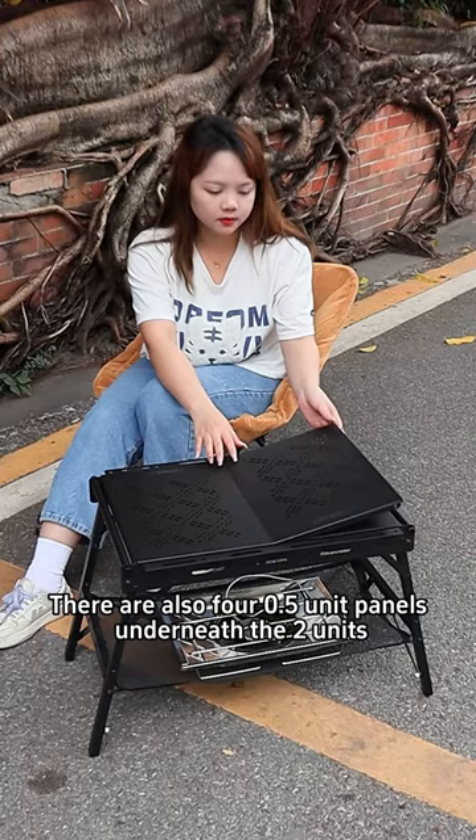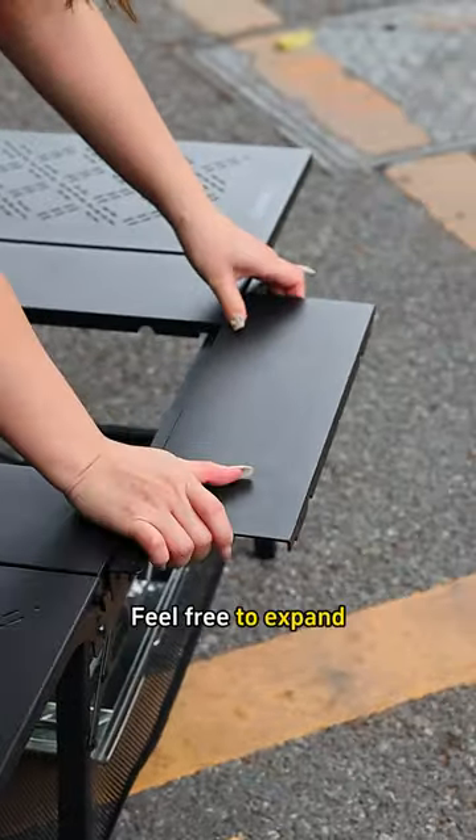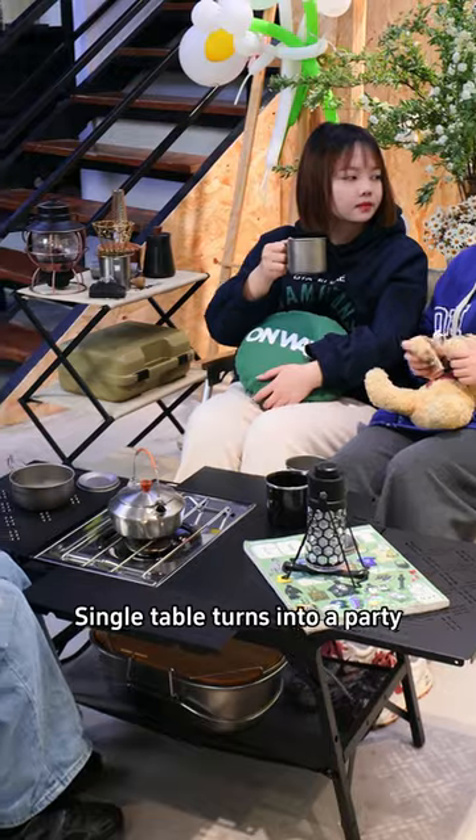You think that's its limitation? There are also 4.5 unit panels underneath the 2 units — feel free to expand. A single table turns into a party.